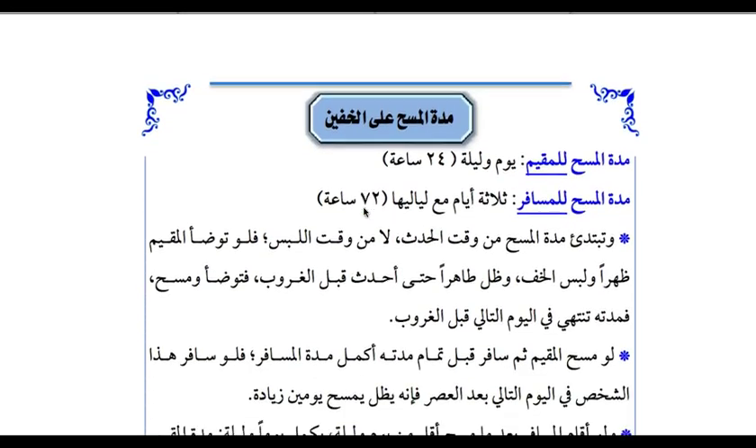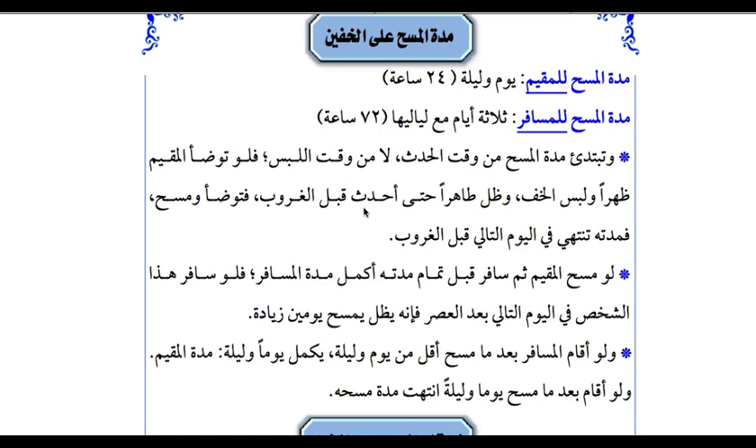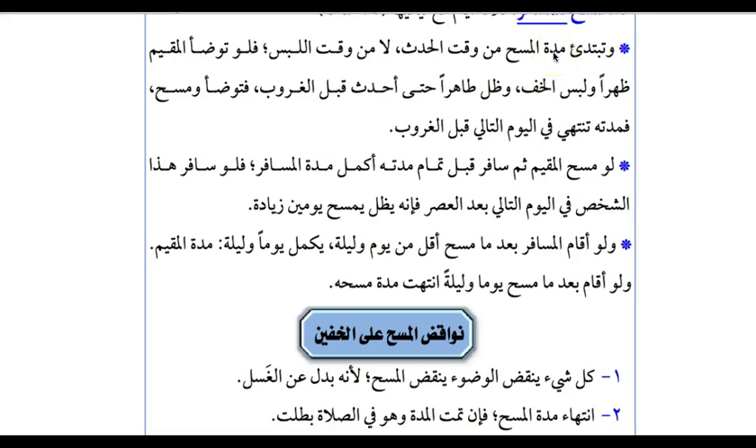The last page of this chapter talks about the time period of when Masa starts and how long it is valid, and the things which will invalidate Masa. For the resident, the time of Masa is approximately 24 hours — one day and one night. For the traveller — the Musafir — the period of Masa is three days and three nights, approximately 72 hours. The time begins from when the person is afflicted with the Hadath, not from the time he wears the Khufayn.